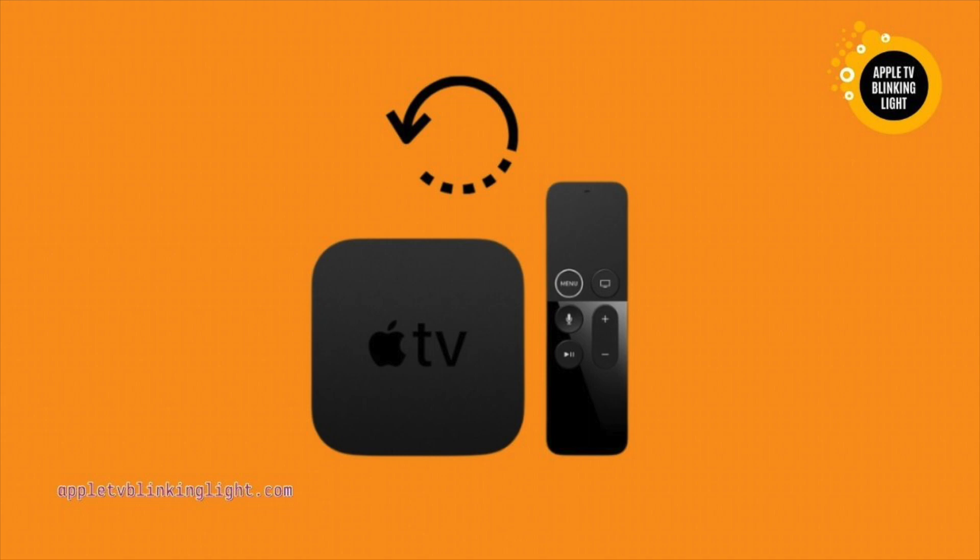If you can't wait, try unplugging the HDMI cable from the device. Reboot the Apple TV. If you can't figure out why your TV is constantly blinking, you can always try restarting it. You can also try to connect the Apple TV to a different power outlet or use a power strip.